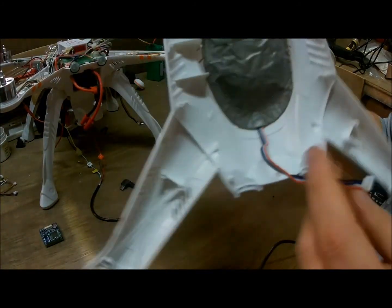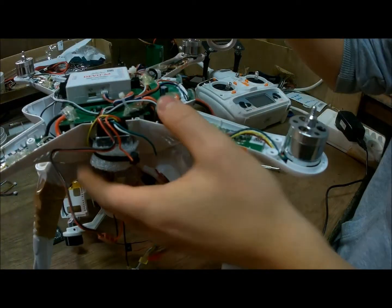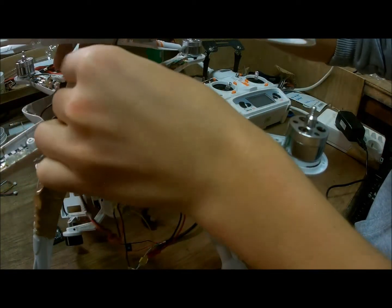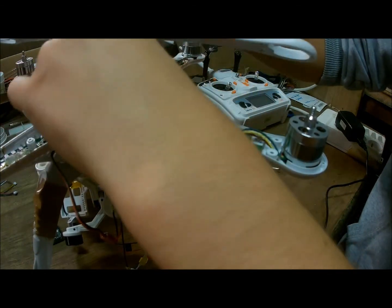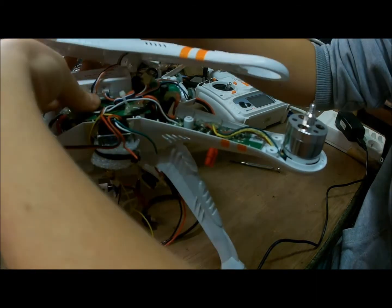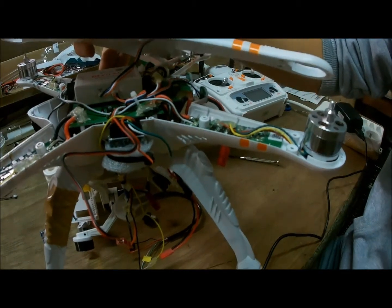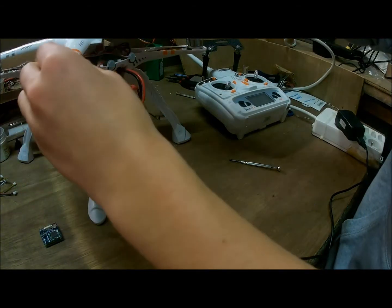Just put it on like it was. You have the wire right here. Take your drone again and put the GPS into the GPS port of the Devo M. Plug it in. As you can see. Then just close the body.